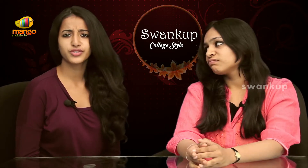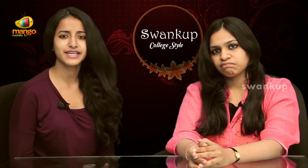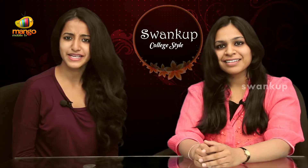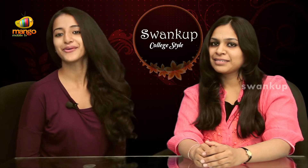So who asked you to go for the boring style? You can go for a nice messy side braid. Who said messy braids can't be nice? I'll show you how it's done.